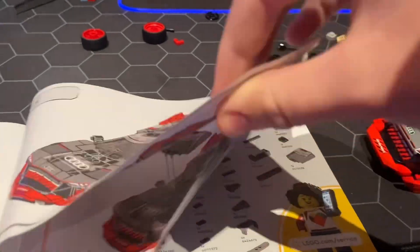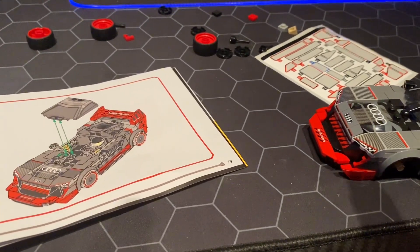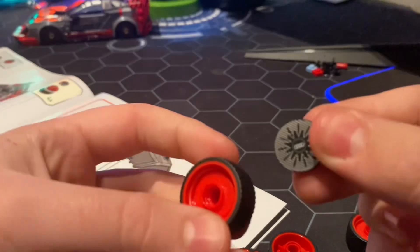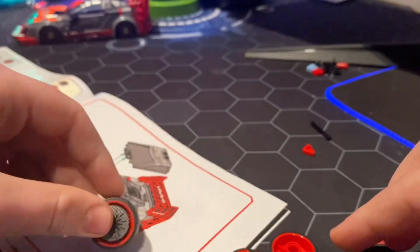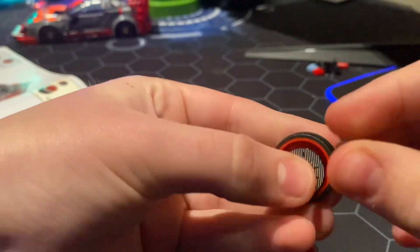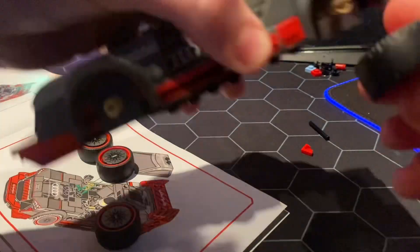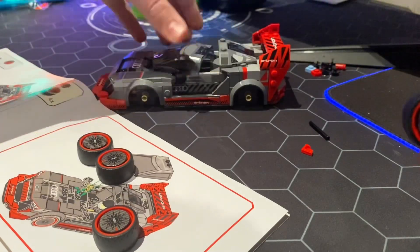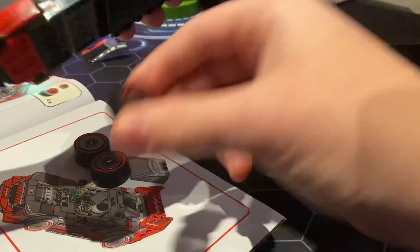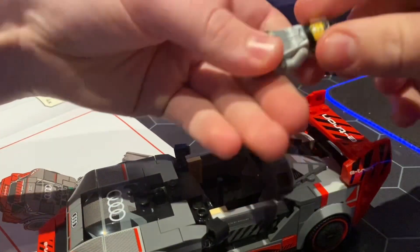We got the wheels. This is how you create the rims — you just put that in the middle, boom. Now all we do is take the windshield off, put the wheels in — and the final one. Now let's put this boy in here.